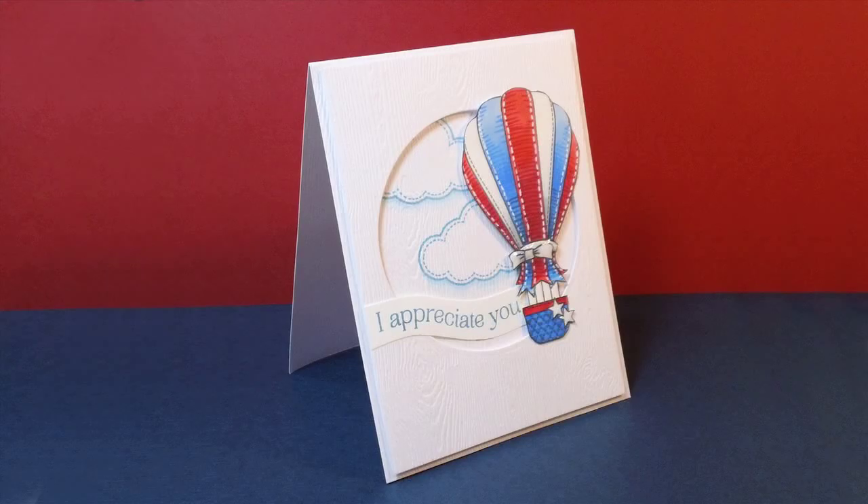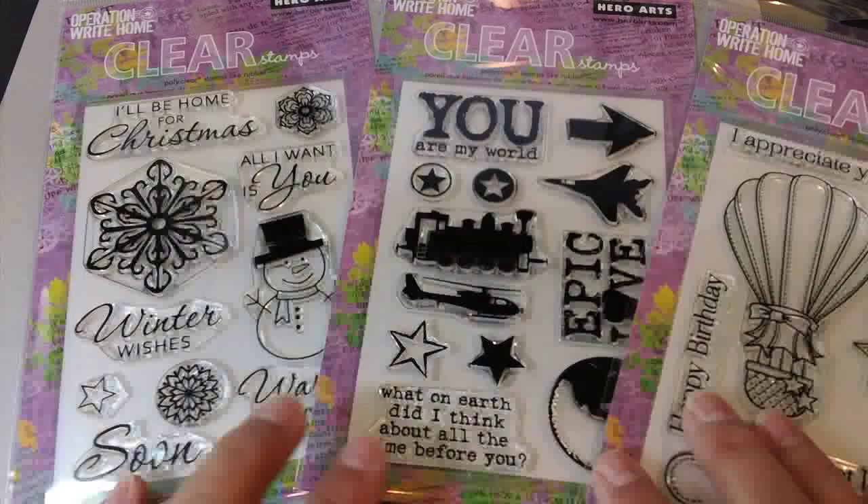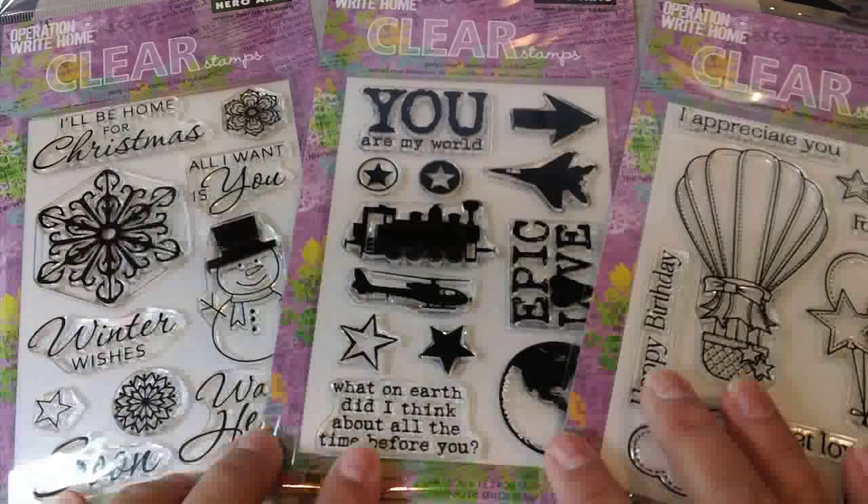Hi, I'm Sandy Almach and I'm here with a co-kit coloring tutorial. I want to show you how to make this balloon look like it's really made of grosgrain ribbon with white stitching.